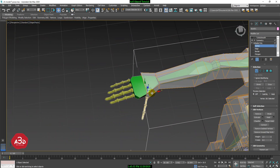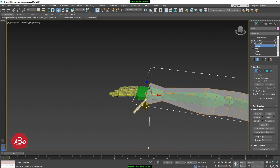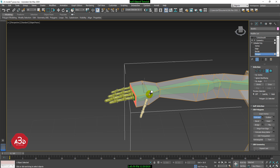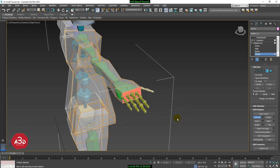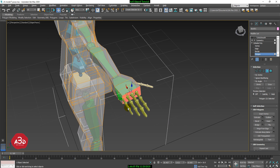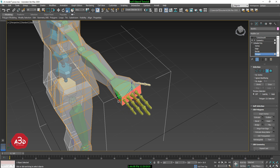We will be able to adjust the segment. We have to extrude the polygon again and adjust the polygon again. We press the R button and adjust the scale.